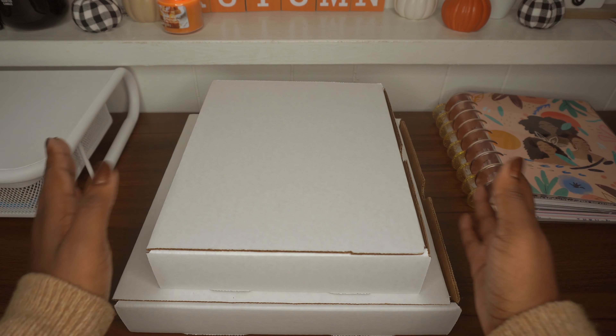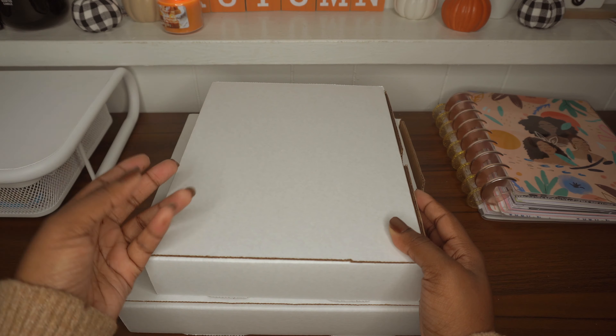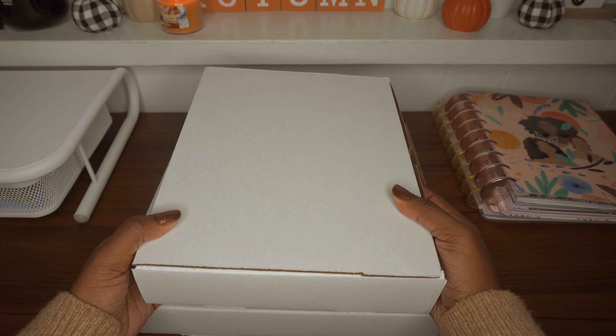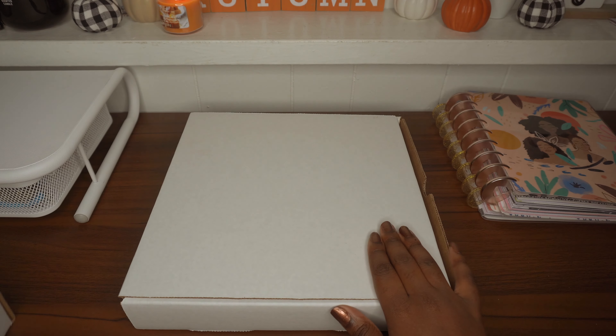I have two orders, and this is actually my first time ordering anything from Nautique. I kind of went big for just my first time, but I've also been watching a lot of videos about the unboxings and what comes in the boxes. So we're going to go ahead and open the big one first.